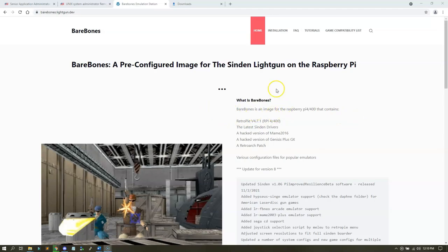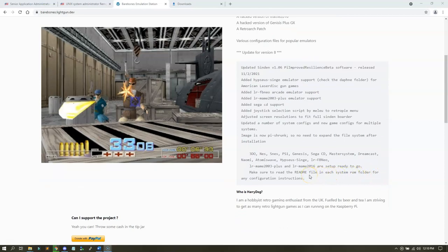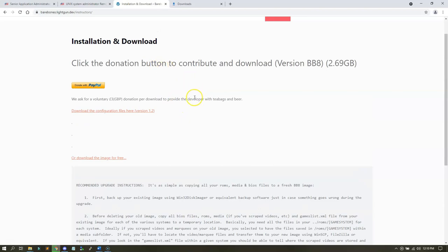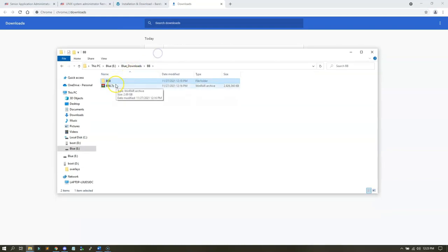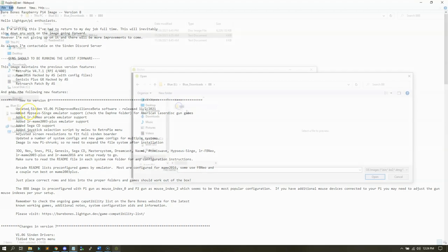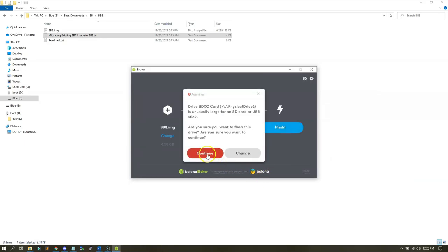First thing you want to do is get Barebones version 8 downloaded. Once it's downloaded, you have to provide your own ROMs, CHD, BIOS, BIN, CUE - all the files you need - except config files, we've got you covered there. Once downloaded, burn it to your card using Balena Etcher, which is what I recommend. If you're on Barebones 7, we also provide a guide on how to migrate up to Barebones 8. Make sure you unzip the file because it's the image file inside that you actually burn. Included with the download is a readme with everything added to the BB8 image.